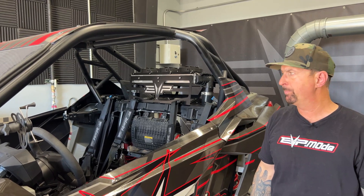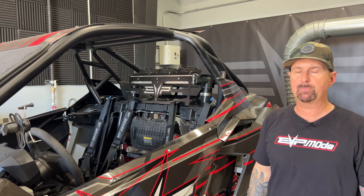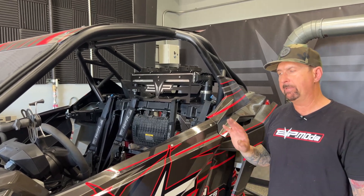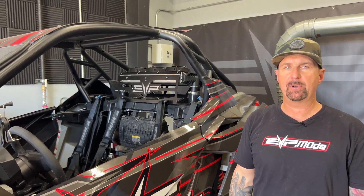Like we showed you in the dyno control room, the difference in intake temps is profound. This is a game changer for the XPT and Pro XP. Look for it in about 30 days.